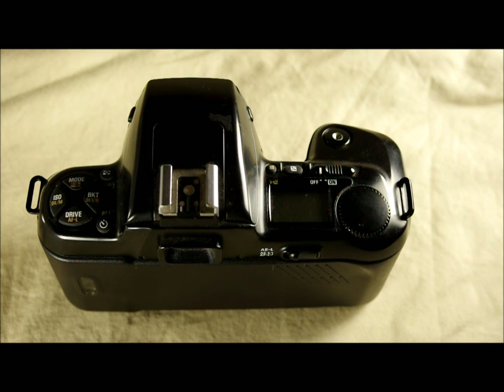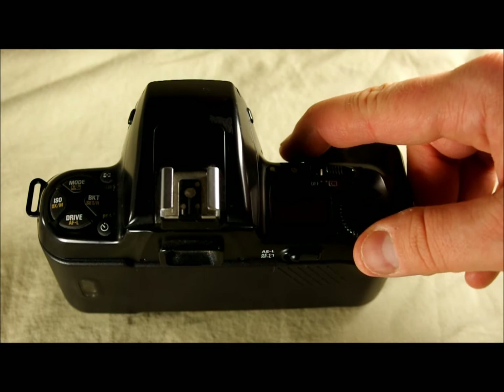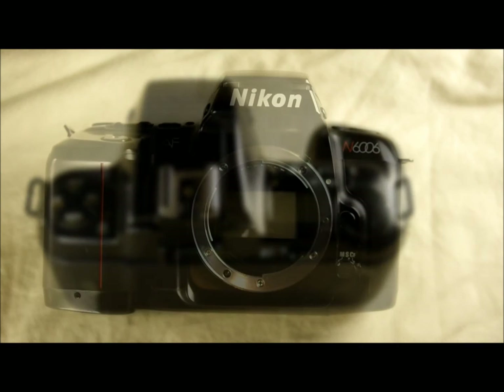Then we have the command dial, which allows you to control different functions on the LCD screen, and the shutter release button up here. In the second video, I'm going to show you how to use all of the buttons on the left side, what they do, and explain the different features. We'll also look at the functions on the LCD panel and how to use the command dial to scroll through the menus. It's complex — it's a tough set of dials — but once you pick it up it makes a lot of sense, because even though there's a lot to it, it's not illogical.